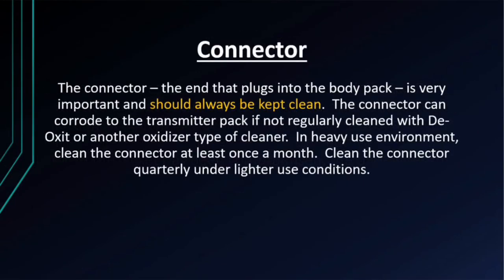The connector, or the end that plugs into the body pack, is very important and should always be kept clean. The connector can corrode to the transmitter pack if not regularly cleaned with Deoxit or another oxidizer-type cleaner. In a heavy use environment, clean the connector at least once a month. Clean the connector quarterly under lighter use conditions.